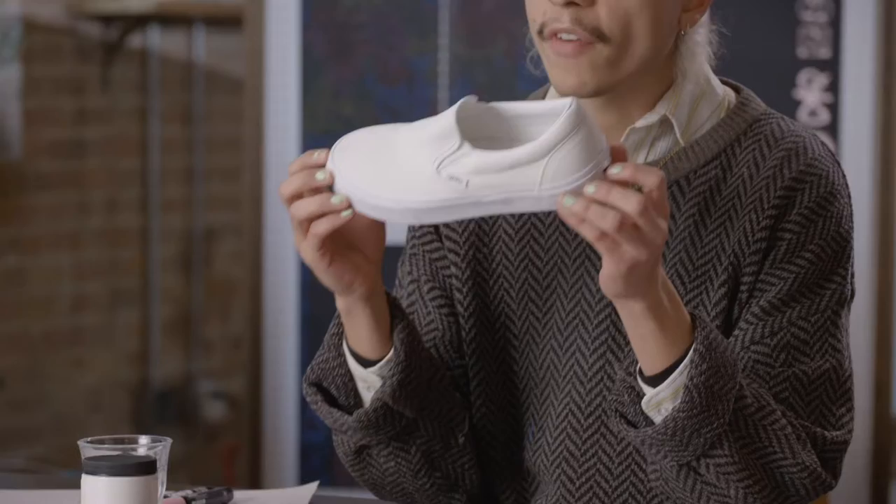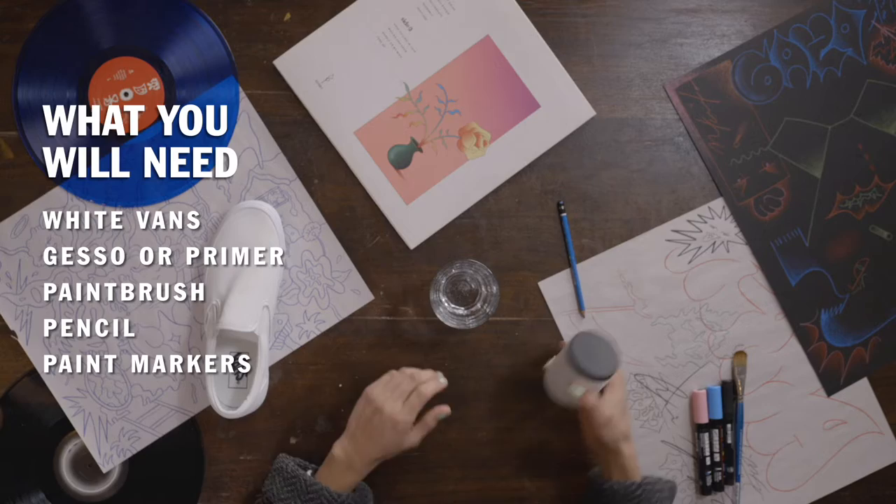Hey, what's up, I'm Camilo Medina from Chicago. I'm an artist and today we're gonna be painting on some kicks. We're gonna start by diluting some white gesso in some water so we can prime our shoes.